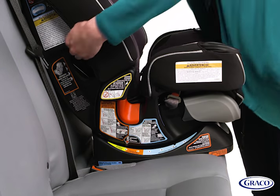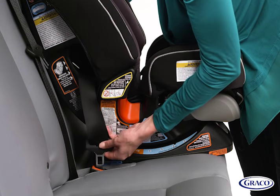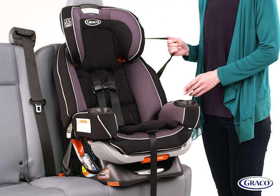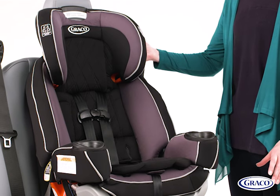Ensure your car seat is in the approved recline position for forward-facing before installing. To buckle without the belt lock-off, thread your vehicle's seatbelt through the forward-facing belt path marked with an orange label. Buckle the seatbelt, making sure the belt lies flat and is not twisted. Lock the seatbelt by pulling the shoulder belt all the way out and then let it retract back in. You'll hear a clicking sound, letting you know it's locked.